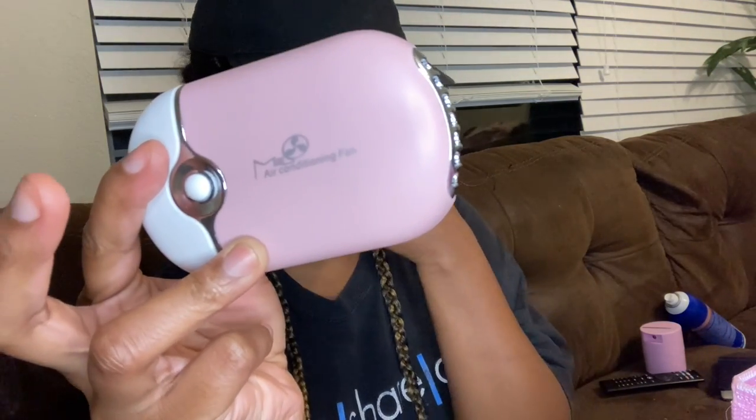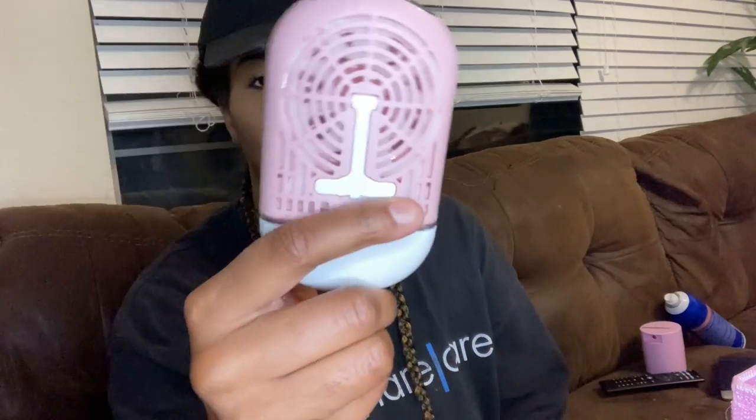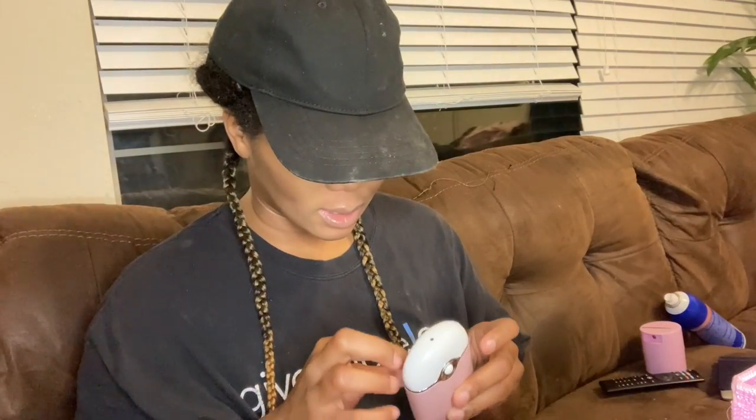The next thing is this air conditioning fan. It's useful for drying the lashes and also if your client's eyes start to get irritated. This is the one I use — that's the button to turn it on and off.